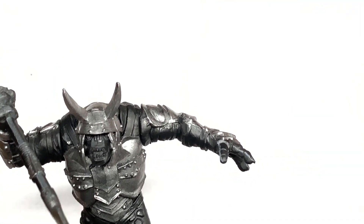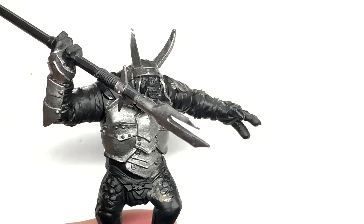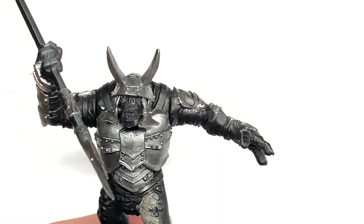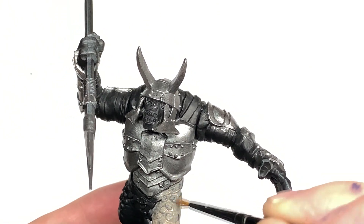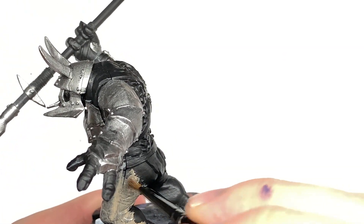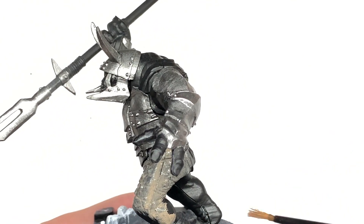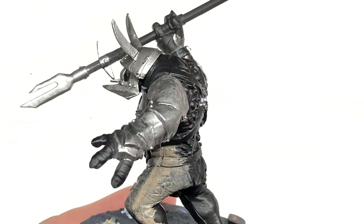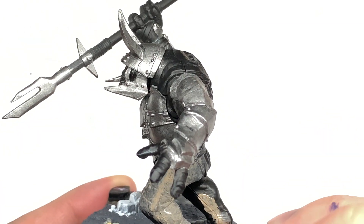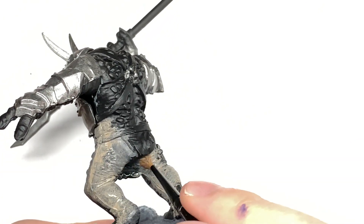Next colour is Citadel Baneblade Brown. I'm going to use this to do all of the leather straps and the leather belt, the bits that are holding on the armour, and also the skin on his lower legs, his face, and a few little bits around the sides of his chest as well. I'm going to do him so that he's got a dark brown on his back and where those little scaly bits are on the back and front of his legs, and that's going to go into a creamy Rakarth Flesh type colour on his gut and the front of his face.